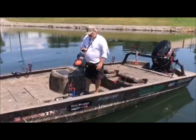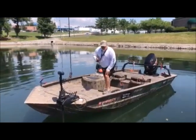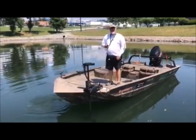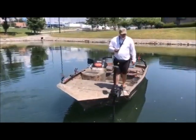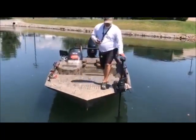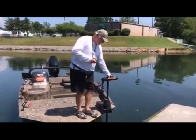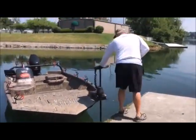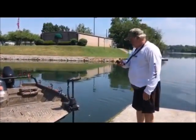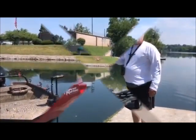Folks, as you can see, it doesn't get any simpler than that. The boat's launched — now it's time to head up the river. Now I'm going to show you how easy it is to load your Sea-Arc boat on your trailer. I'm going to use the Ulterra to take me over to the dock. One nice thing about the Ulterra — there's no need for a rope to tie onto the dock. I'm going to take my time, not get in a hurry, and I'll put it on anchor mode. That's going to lock my motor and keep my boat right here while I go get my trailer and back it in the water.